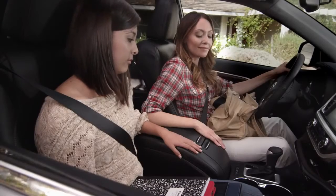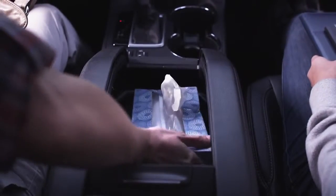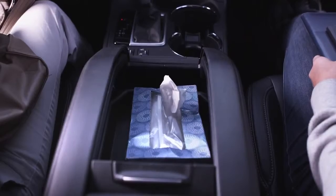If you don't need as much room, slide the front cover back and use the removable tray for small items like DVDs or a tissue box.